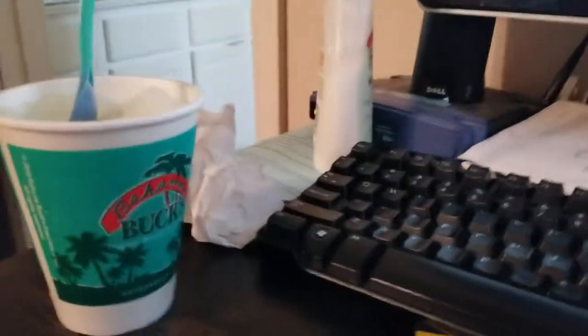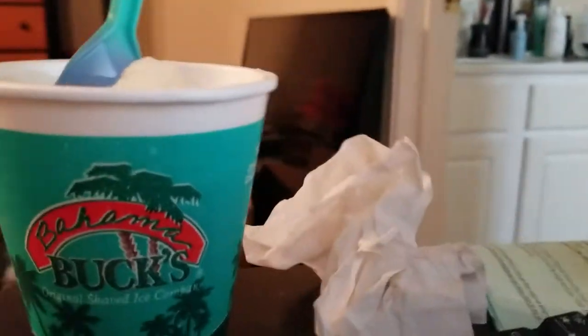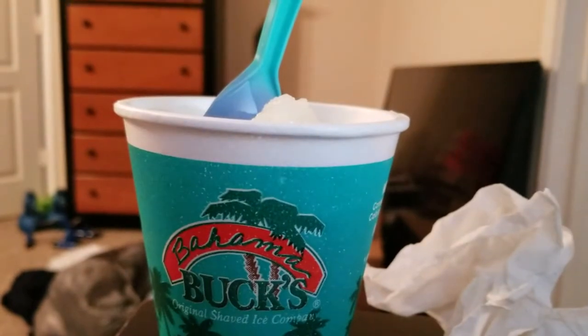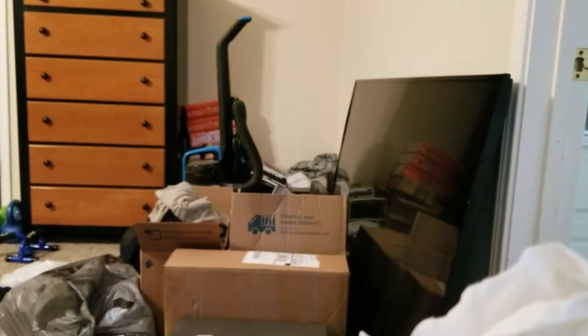So I'm going to be trying out this Bahamas Buck's Shave Ice and I'm going to see how it's shaped. It seems like a little umbrella thing on top of it. I'm not sure if it's really good for this one, but let's just try and start.